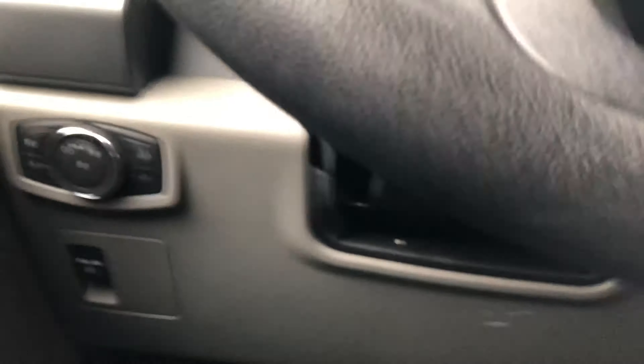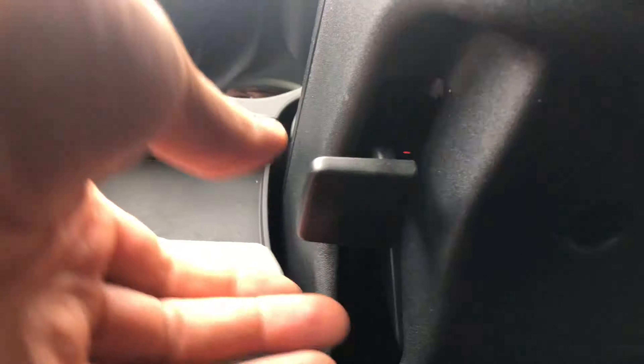I'm going to look up underneath the steering wheel, and there is this lever right here. Do you see this lever?